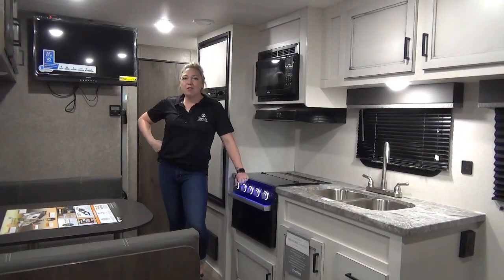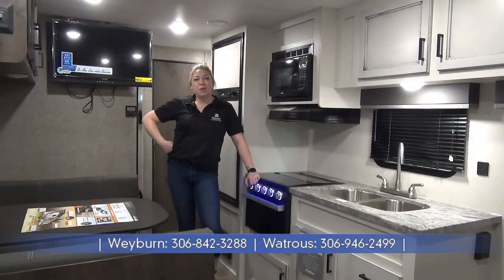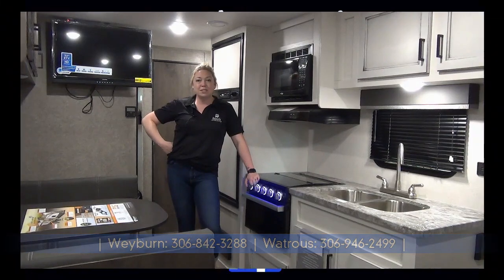Folks, at only 4,800 pounds this small trailer can sleep up to 10, so lots of room for those large families. Check us out at Minard's Leisure World in Weyburn and watch us. Thanks!